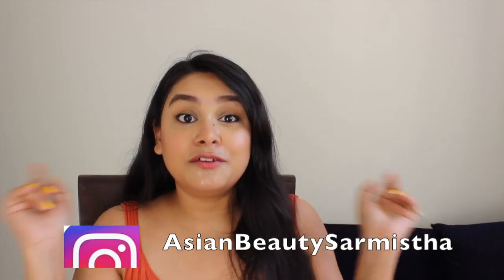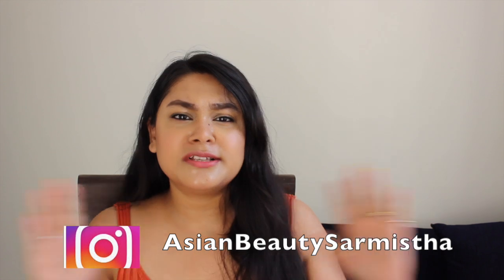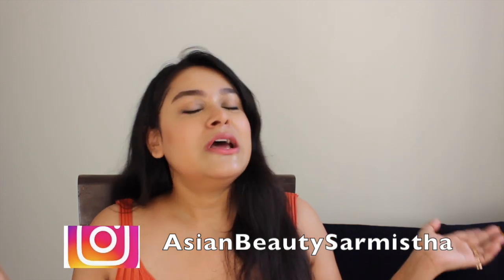Before starting this video, like and share if you like this video and subscribe to my channel — because you forget to subscribe! Press the bell icon so that you don't miss my new and unique videos.